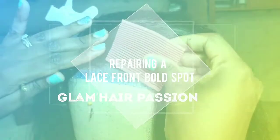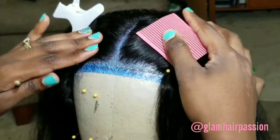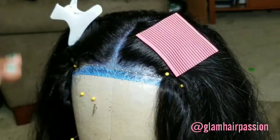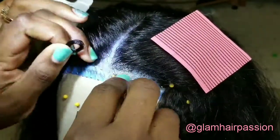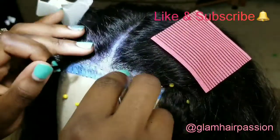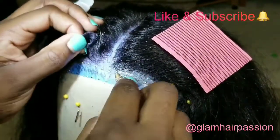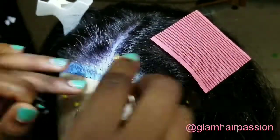Hi everyone, just wanted to share with you guys how I repair a bald spot on my lace wig. This process takes quite some time, so I'm just gonna go ahead and speed through it. As you can see, I'm adding some hair into the little holes that are on the lace.